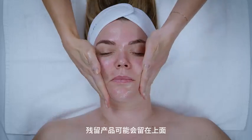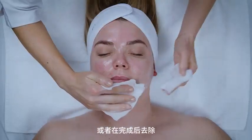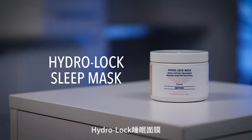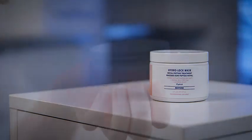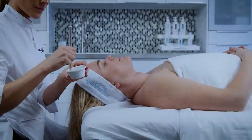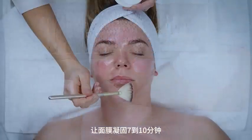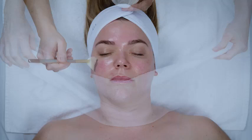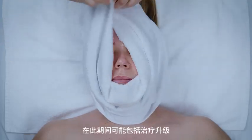Warm between hands and perform appropriate facial massage. Residual product may be left on or removed when complete based on client's skin type. Mask. Hydro-lock sleep mask. Apply a thin layer to the facial area with a fan brush or hands. Let the mask set for 7 to 10 minutes and perform hand and arm massage. Treatment upgrades may be included during this time.